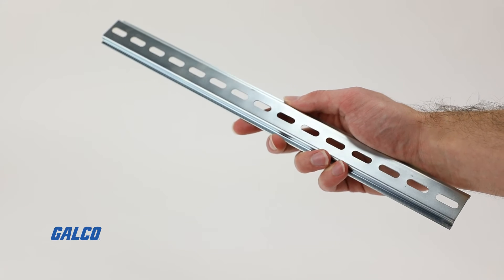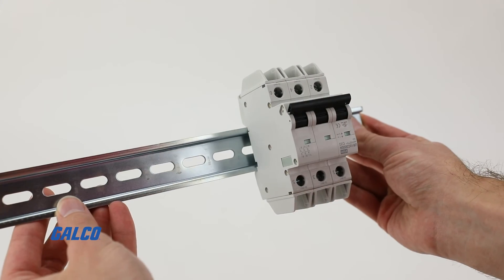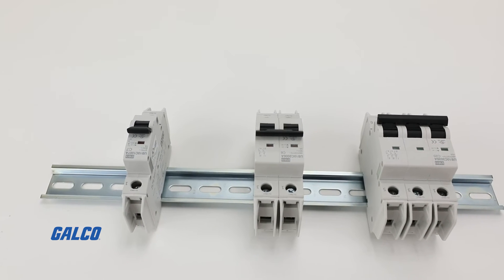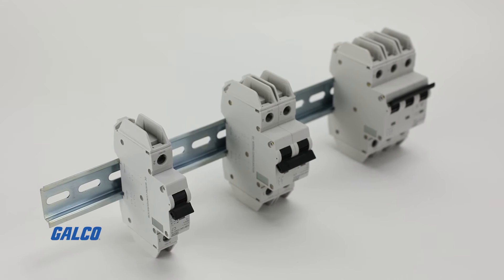Designed for smooth, safe and quick mounting, these DIN rail options from IBOKO help you save time when it comes to installing and give you ease of access to wiring when you need to repair or troubleshoot devices attached to the DIN rail.